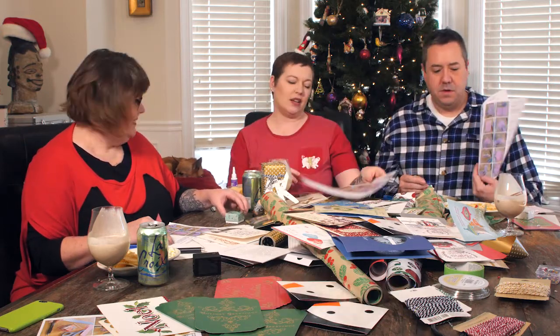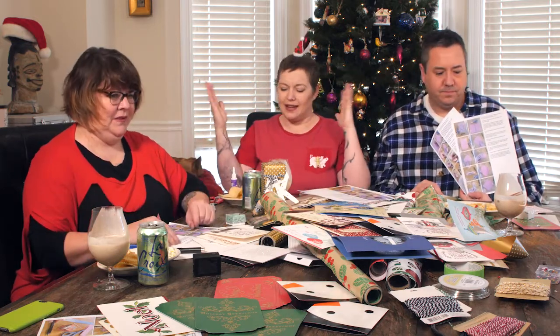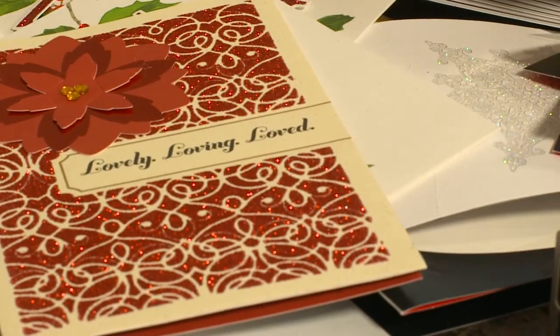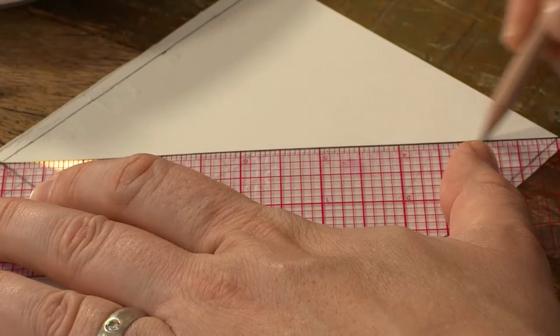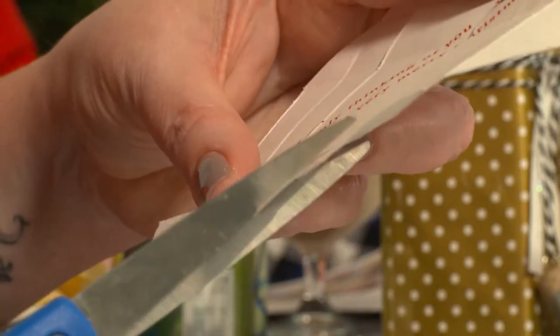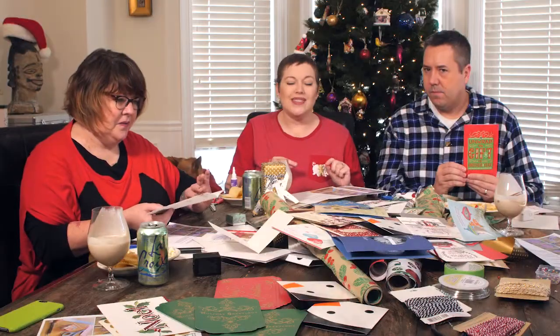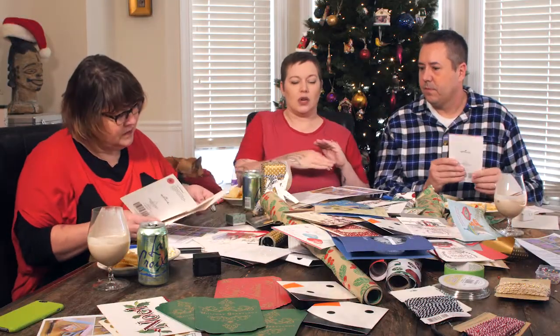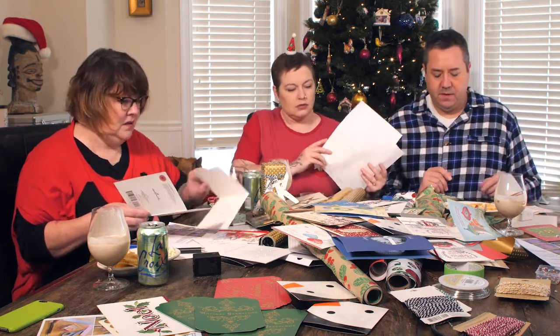After you make the first one it's like it's in your brain. Pick a fun card — you're going to make a top box and then the bottom box. The bottom box is just about a quarter of an inch smaller than the top of your box, but all of that is in your directions.